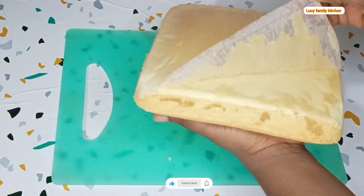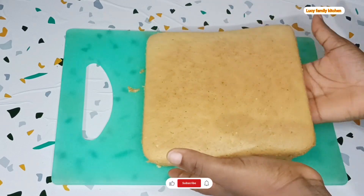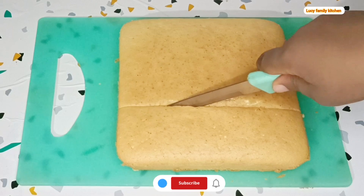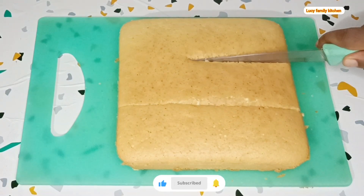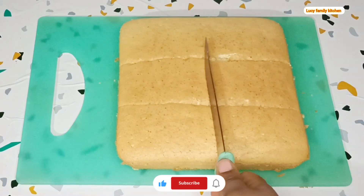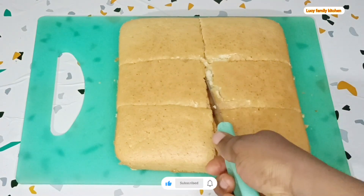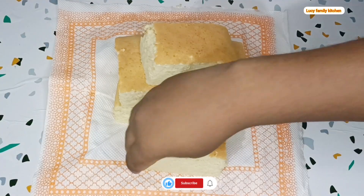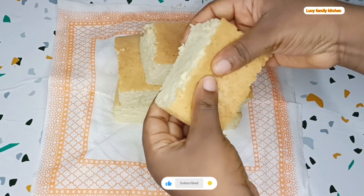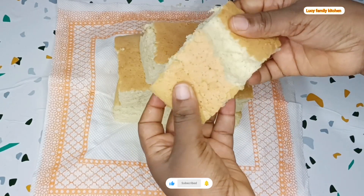As you can see it came out very good — soft, fluffy, and also delicious. You can also try out this recipe and tell me what you think in the comment section. If today is your first time coming across this channel, don't forget to subscribe after watching this video, and also like and share to show your support. I'm sending a big shout out to all my old and new subscribers, especially all my returning viewers — thank you all for always supporting this channel.